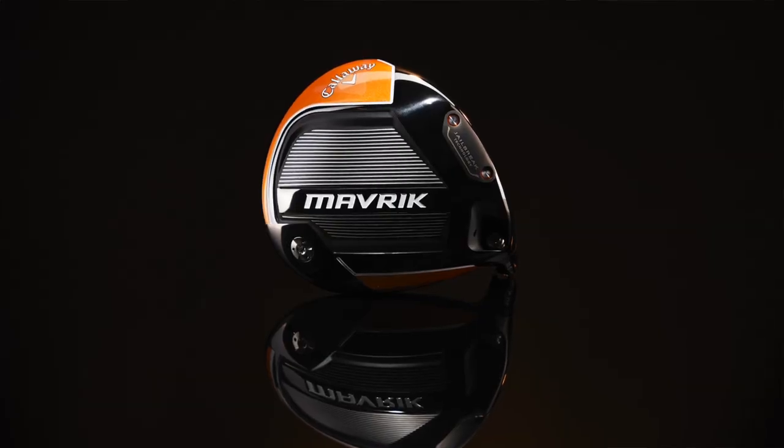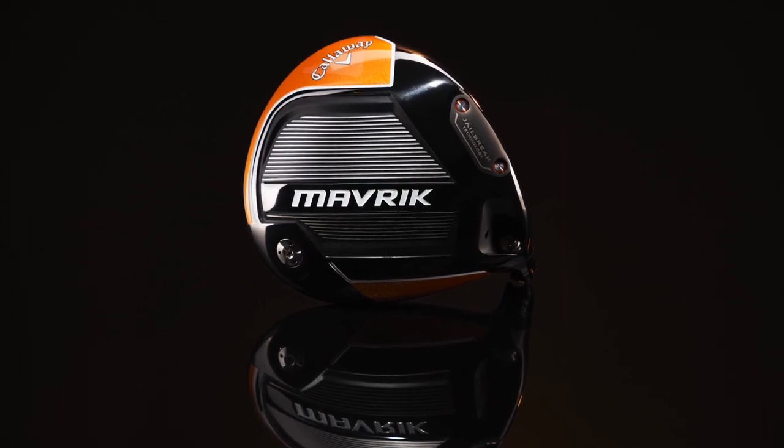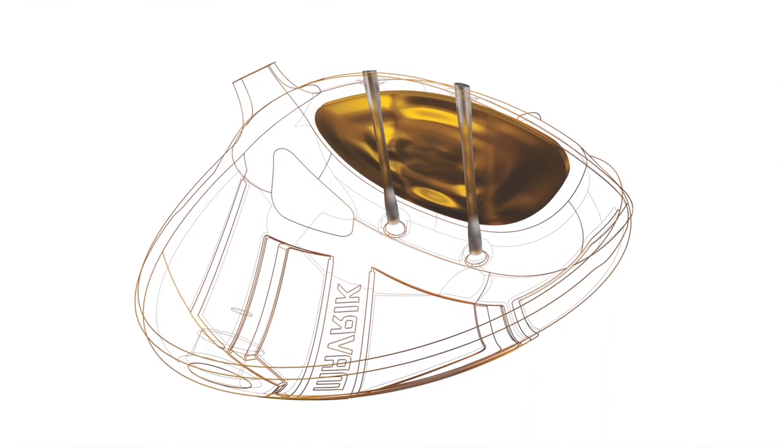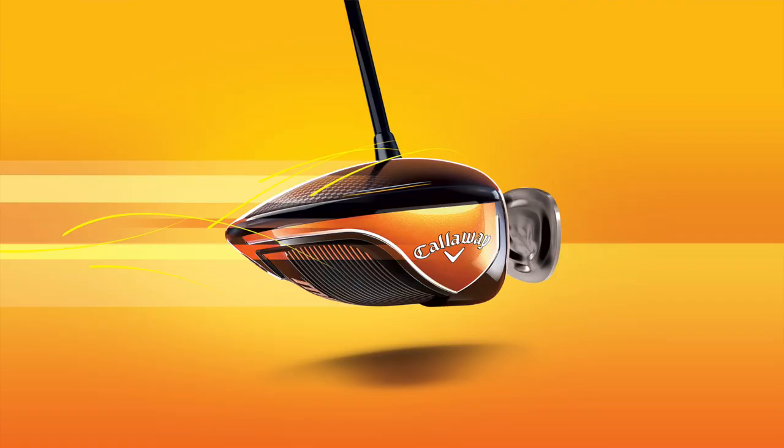Now you guys haven't gone away from what's worked — you've got Jailbreak, you also got the T2C triaxial crown. Talk about how you guys are sticking with it. Jailbreak is really the technology that got us to number one, so we're sticking with that. What it does is strengthen the bond between the crown and sole, basically making that stiffer, which allows us to make the face more flexible — and that's really going to help with ball speed. On the crown, it's a T2C — triaxial carbon, a three-way carbon, ultra-thin, ultra-light, less than a 10-gram crown on each of these drivers. That's going to help you with forgiveness. And we have the OptiFit hosel as well, so you have full adjustability.